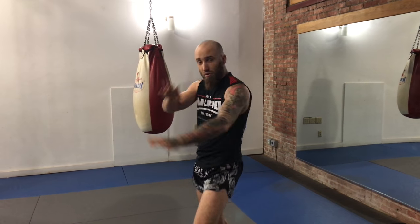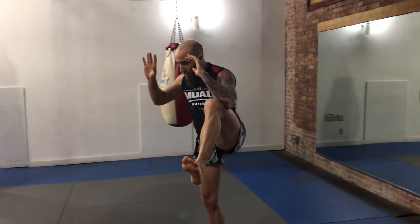One of the things I like to do a lot when I shadowbox is focus on my defense, whether it's using my long guard or balancing all my checks.